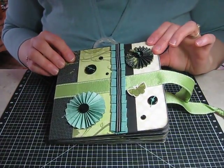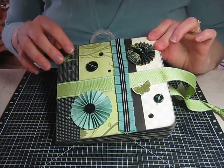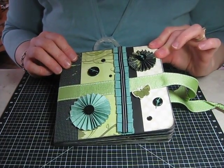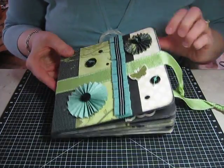Hi! Today I'm going to show you how to make some accordion circle embellishments. You can see right here I use them on my mini book. I love to use them on a 3D object, but they also look really cute on cards and layouts.